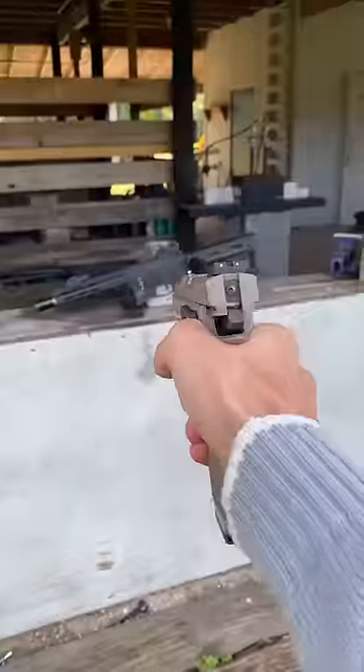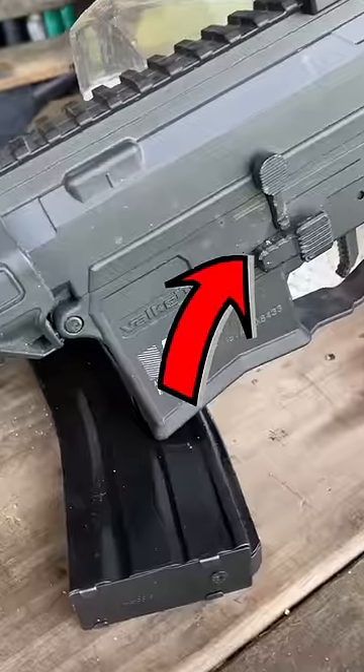We're gonna go ahead and rack the slide, pull the trigger — actually, we're gonna mag dump, and all it did was leave a few marks.